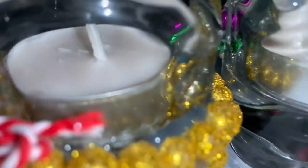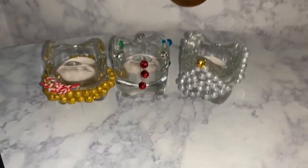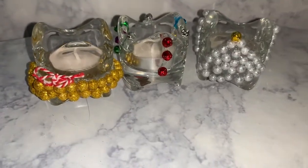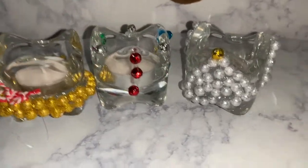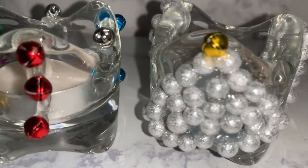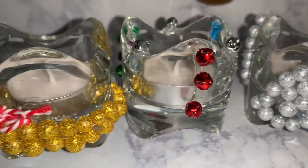I went ahead and added my candles once I finished decorating each candle holder, and this is the final product. I think it's really cute, and there are a multitude of ways in which you can decorate your centerpieces and make them fit your home decor.